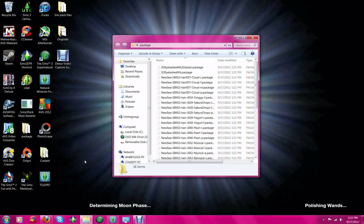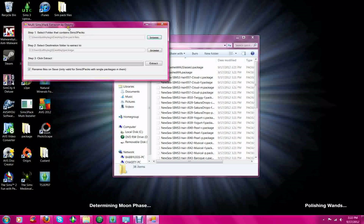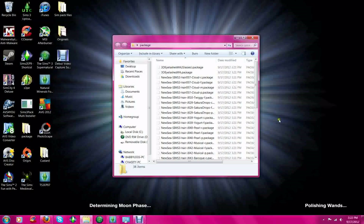Next video, I'm going to show you how to use the S3PE. I hope this is very easy for you to understand. If you have any questions, please post a question and I will answer it the best I can. I did not make this tool — it was made by Delphi, which you can go to Mod The Sims and get this. I will also post a link on the bottom so you can get to it pretty quick.